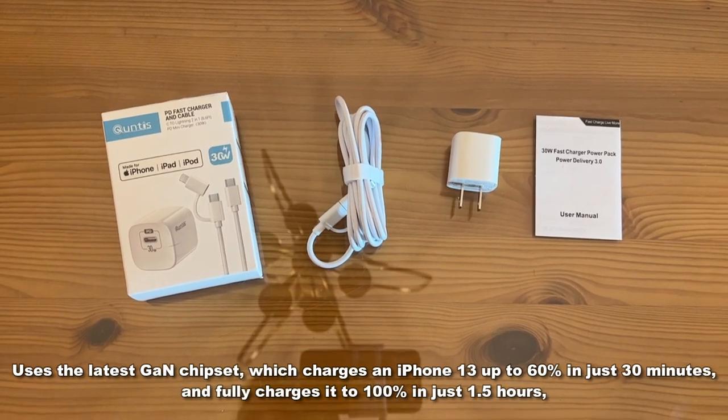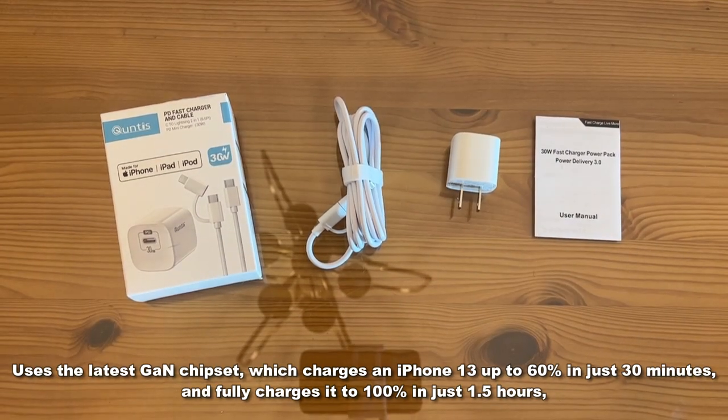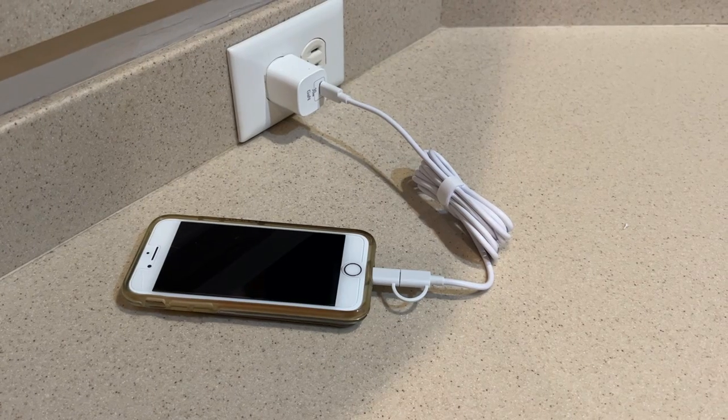All right folks, Adam here. We're looking at the Quintus PD Fast Charger and cable. It's made for iPhone, iPad, and iPod. It's 30 watt, which makes it significantly faster than the five-watt — big-time faster.